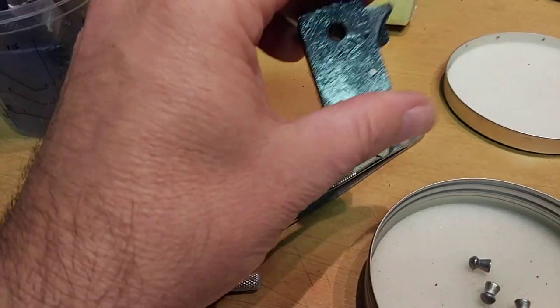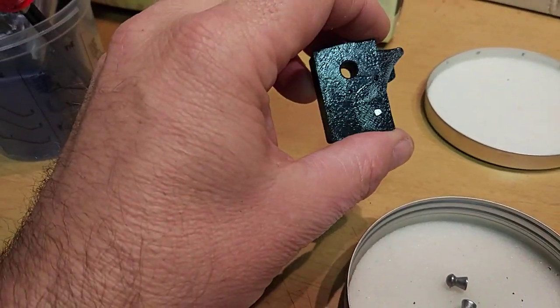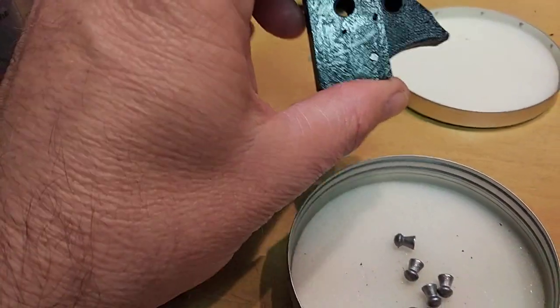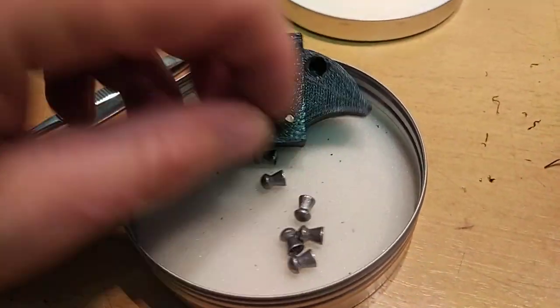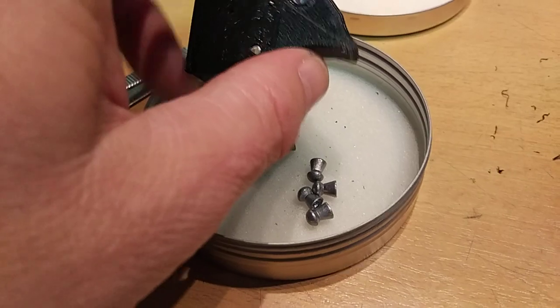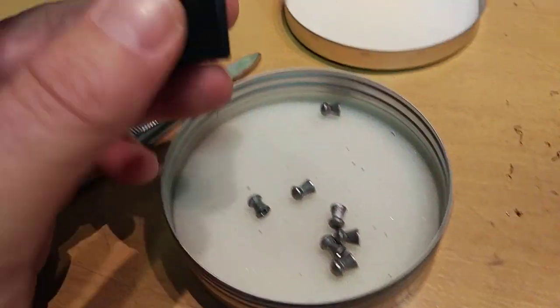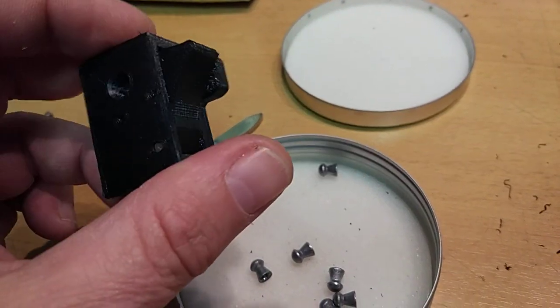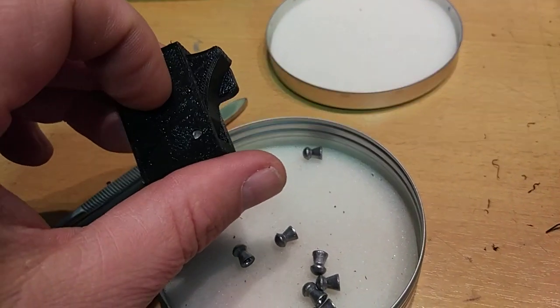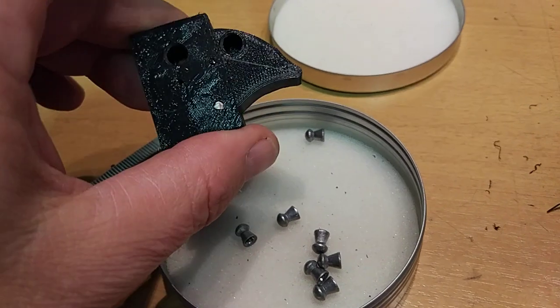This is the closed position. You open it, the hole for the pellet is here, you put it in, and when you close it, it automatically goes out. You have two positions: this one when it's closed, and here when it's open.